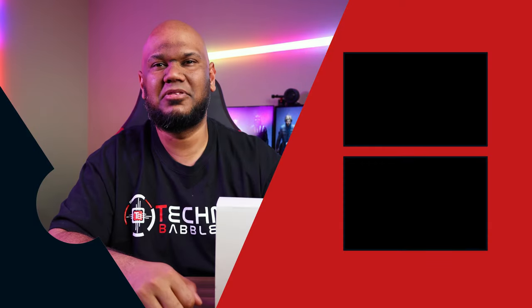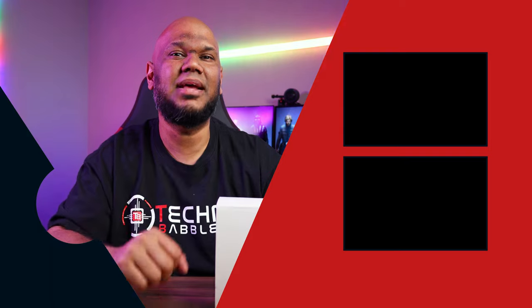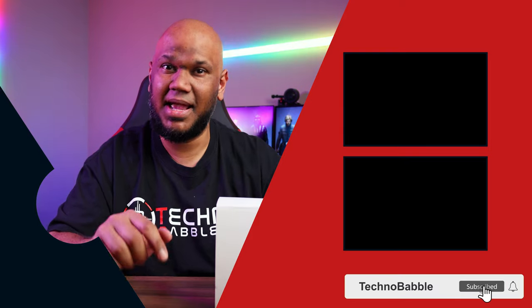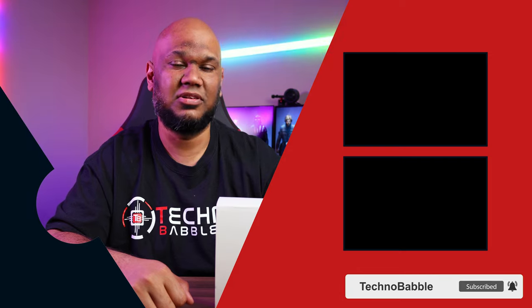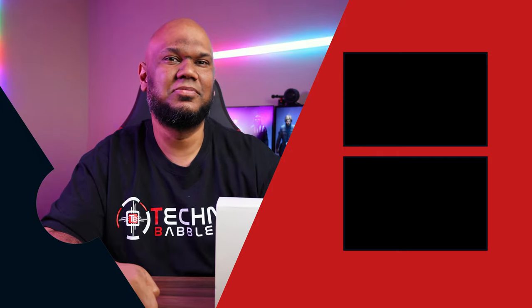That wraps up my review of the Xsense smart home security system. If you liked this video, you know what to do — I'd love it if you'd subscribe to our channel and hit the bell icon for notifications on our next video. I'm JP, and I'll see you real soon.